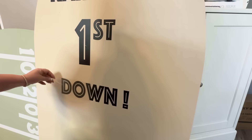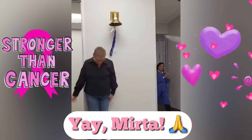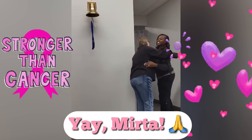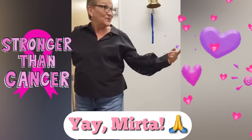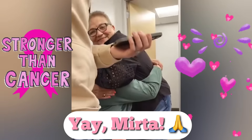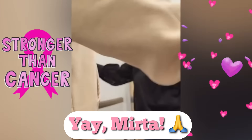Before I show you how it all turned out, I wanted to give a special shout out and praise report for our sweet friend Myrta, who just finished her last round of chemo. We've all been praying fervently for her and for her complete healing and restoration. Congratulations, Myrta. We love you and we're so very happy for you and your beautiful family.